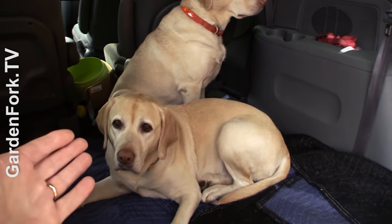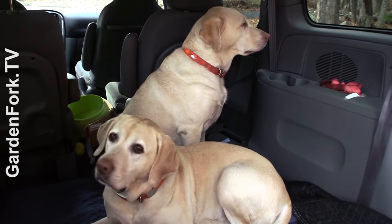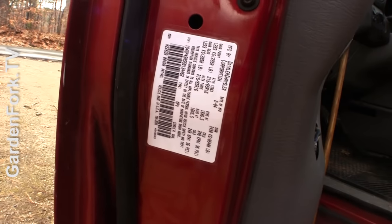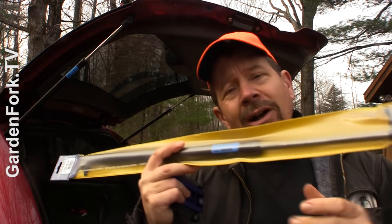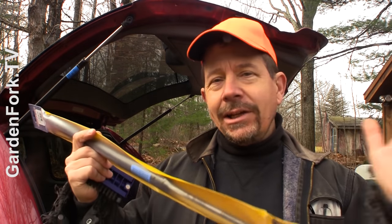Step one: find out what kind of car you own. There's usually a sticker on the driver's side door that has all sorts of information — the year, make, and model of your car. Go to your local auto parts store and buy replacement tailgate struts. I got these at the local place. You can order them online, but I think you're better off going to the local person because they know the nuances of these things.